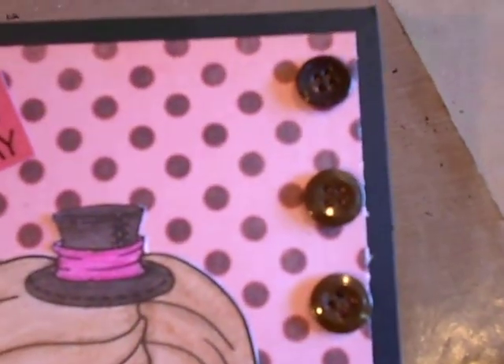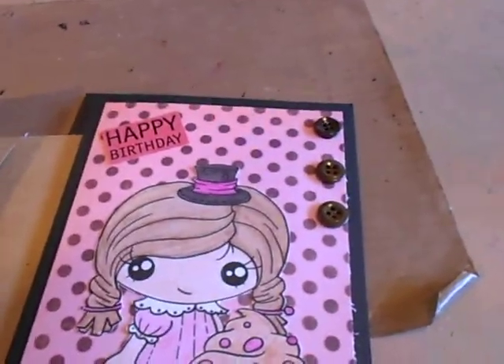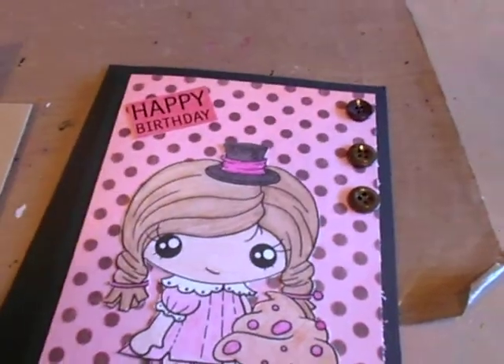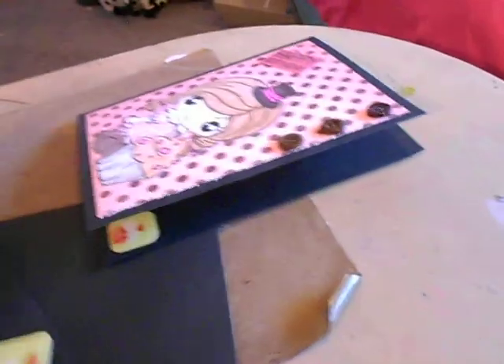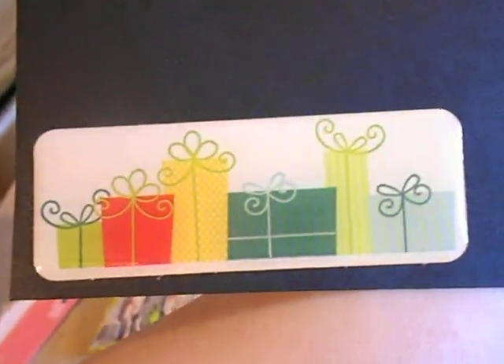It needed something else over here, so I took three brown buttons and Glossy Accented them on. Then I was looking through my stickers because I didn't feel like going upstairs to find birthday stamps, so I found these ones by Die Cuts with a View — I got them at TJ Maxx a couple years ago. I stuck one on there, and there are two little cupcakes here and here.